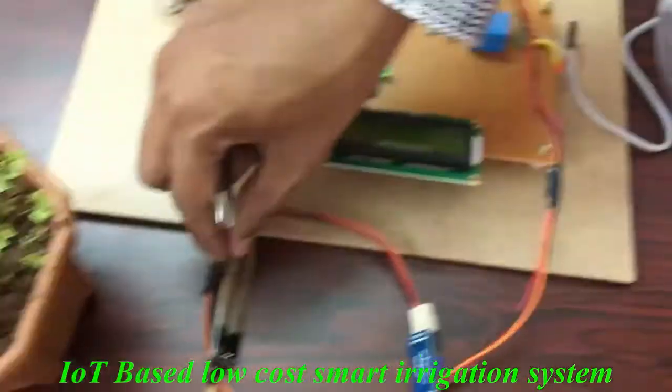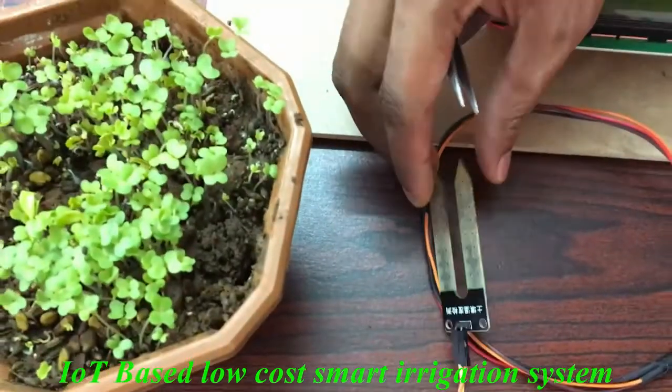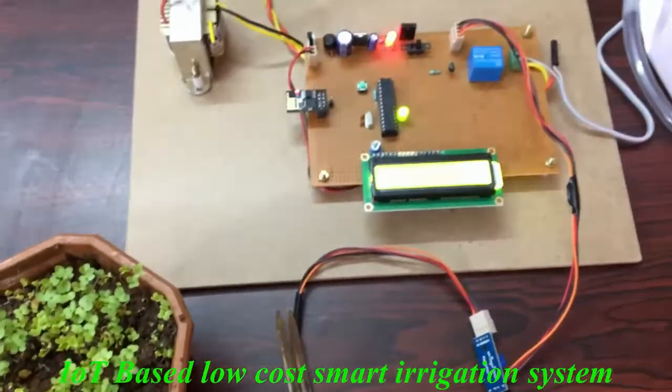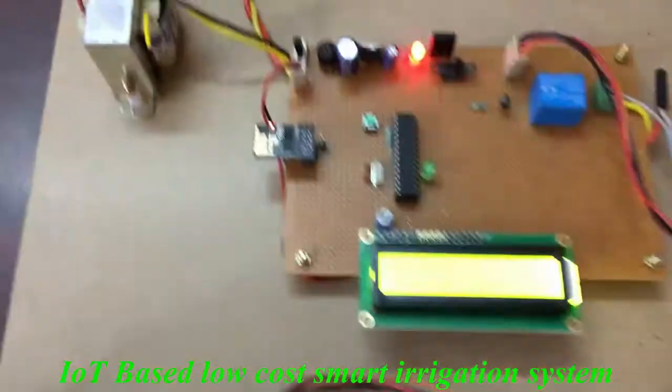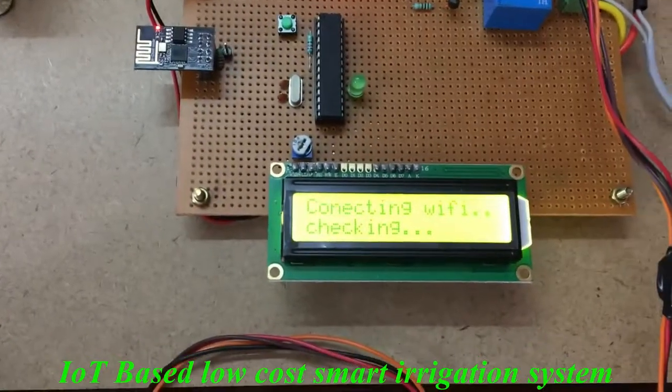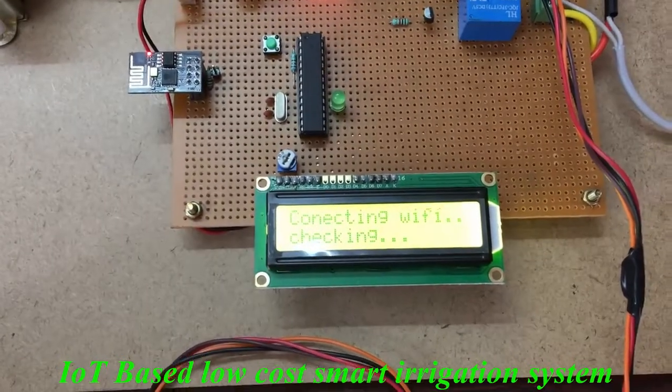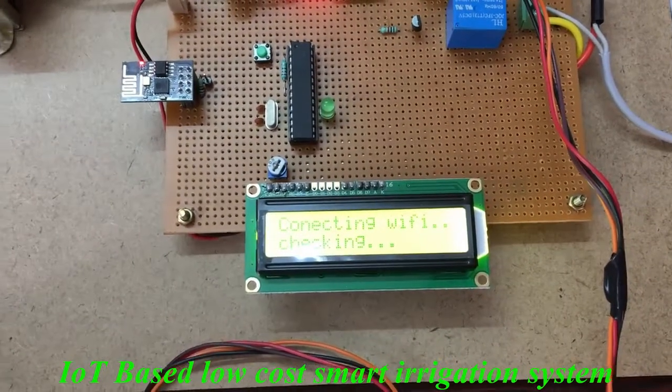And finally, this is the soil moisture sensor. So let's see the output of this kit. First it will check the Wi-Fi — it will first connect to the hotspot that we have given in the coding.